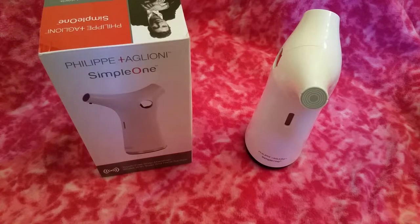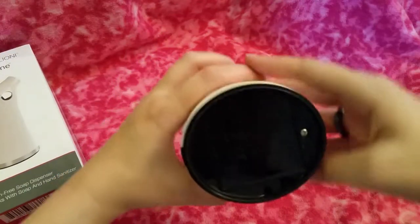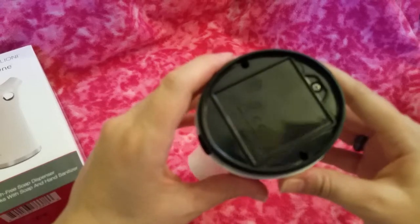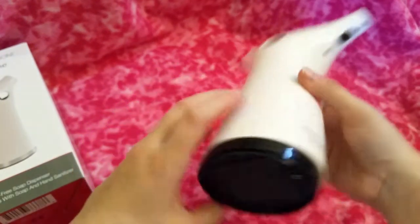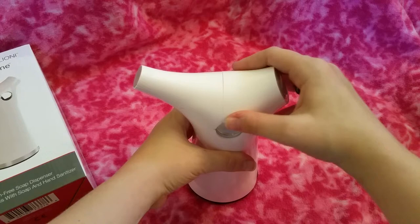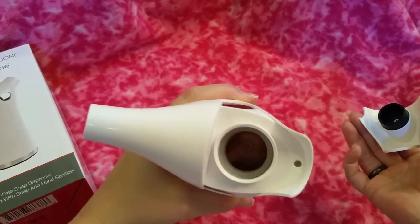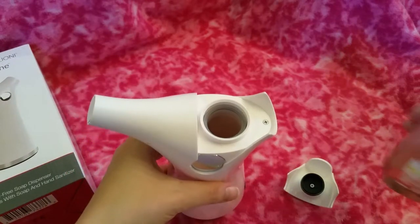So what I did was I unscrewed the bottom panel to insert the four triple-A batteries that this requires. That's in there now. And what you do to put the soap in here is this top comes off — that is where you put the soap.